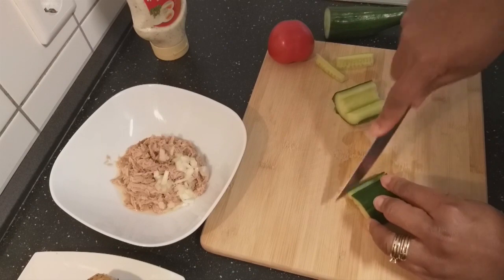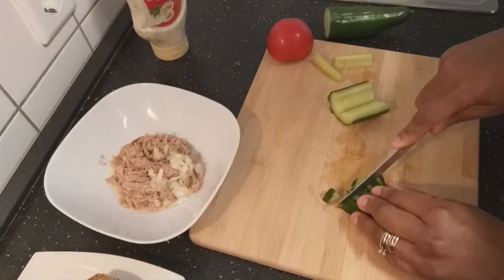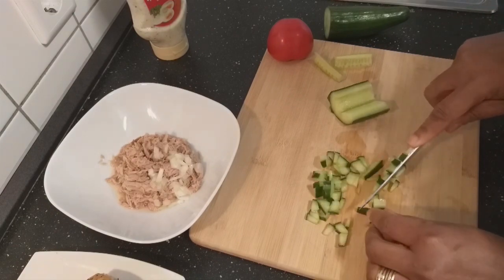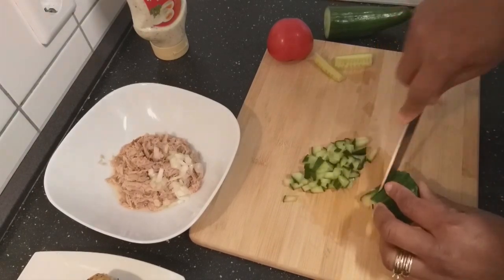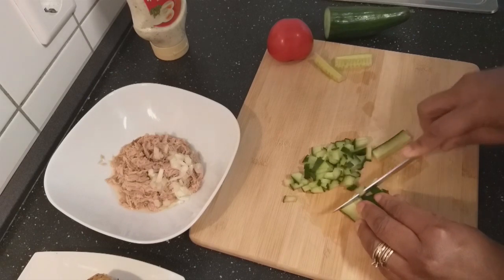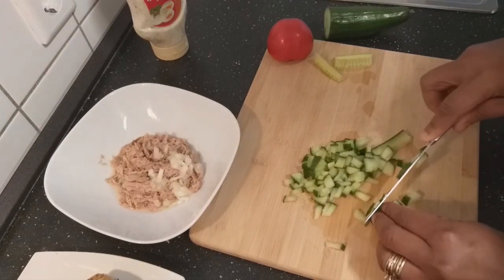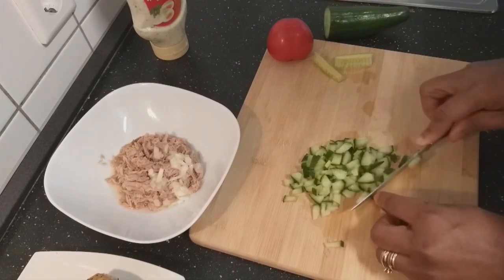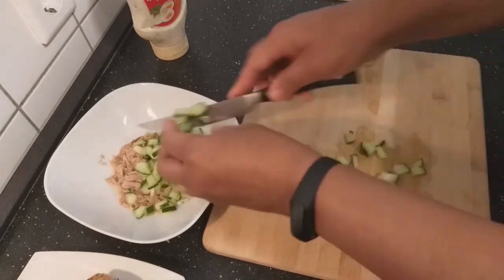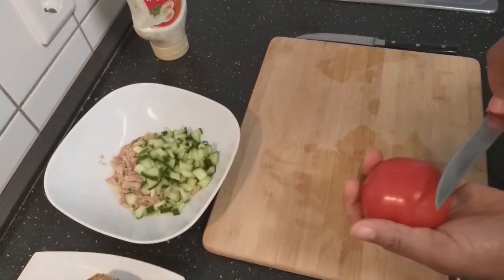I'll also cut this. I like eating a lot of cucumber, so it will be more than any of the other vegetables here. This will also go in directly. Now I'll also cut my tomatoes and slice them.